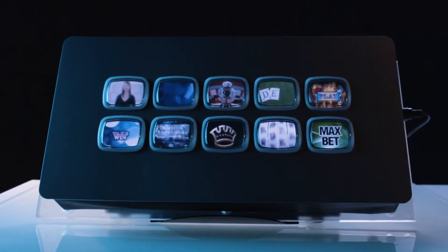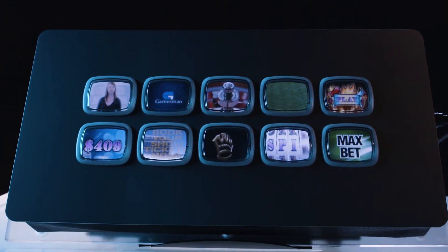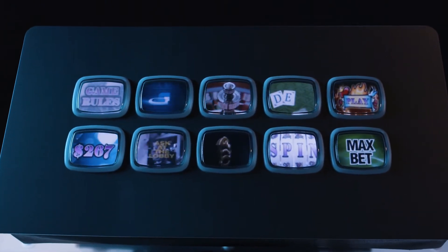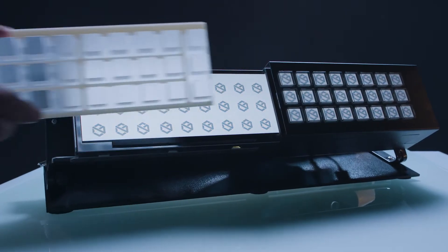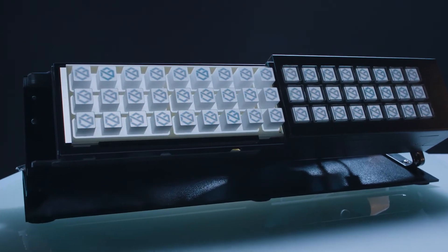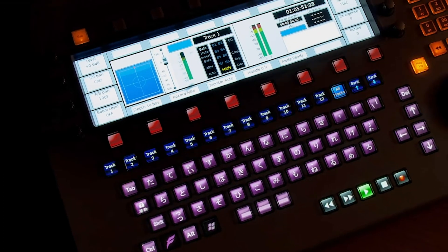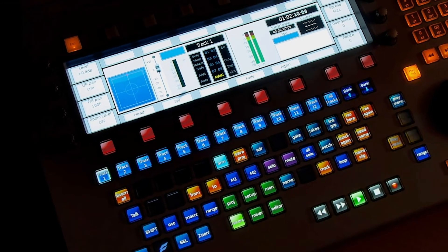This cutting-edge technology overcomes the drawbacks of both the standard LED push buttons and touch screens. A single LCD screen, utilized for all of the buttons, is mounted below the exterior cover of the device. The fiber optic button array elevates images from the LCD to the surface of the button caps.